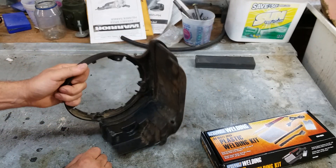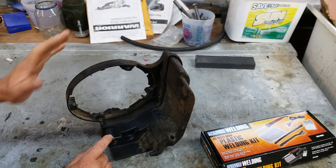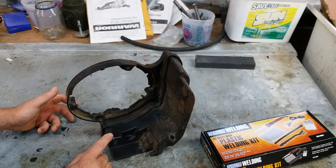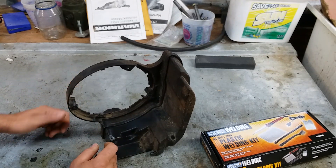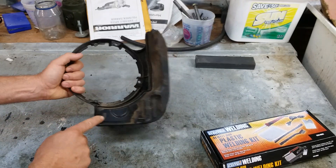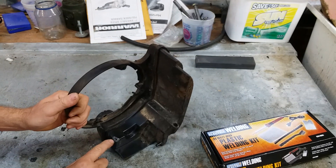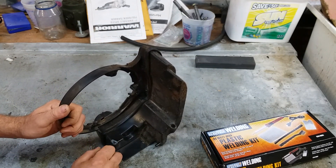There's really no way to glue this, epoxy this. You can try baking soda and CA glue, super glue — it don't work. Not on HDPE. This is HDPE, it says so right here. You just can't repair this with glue.